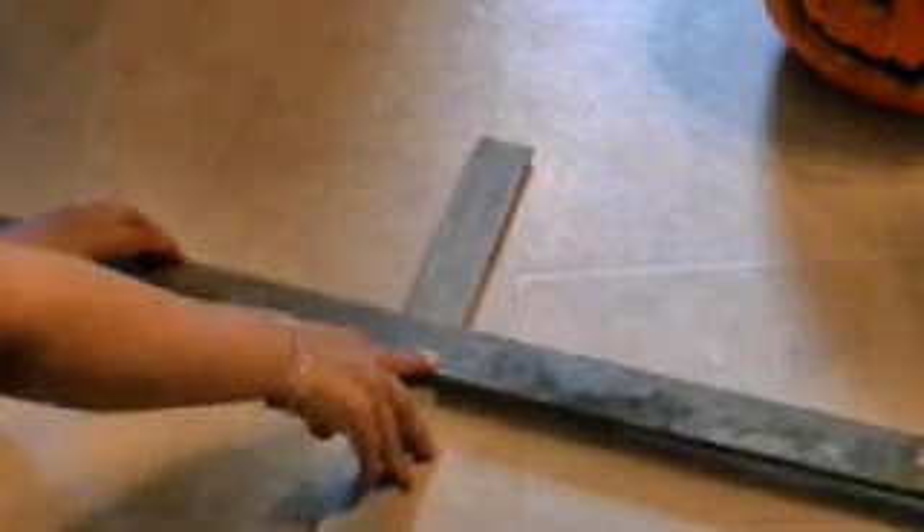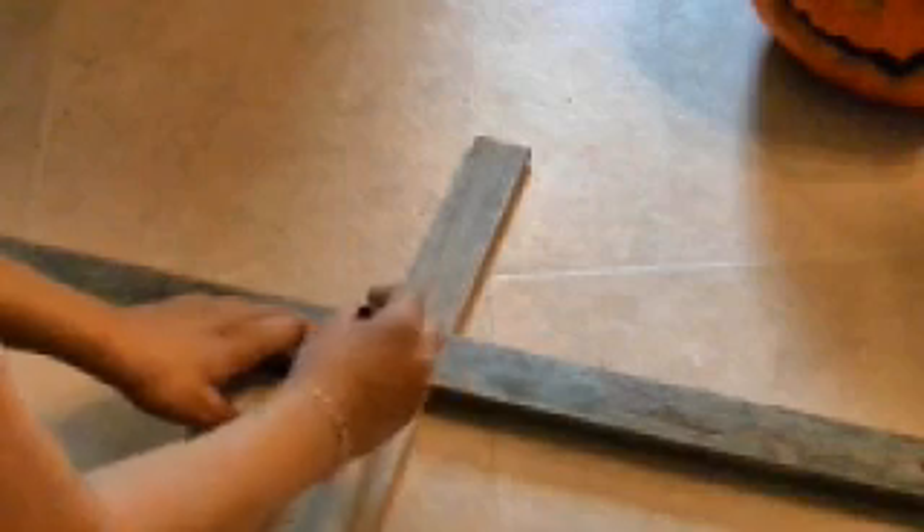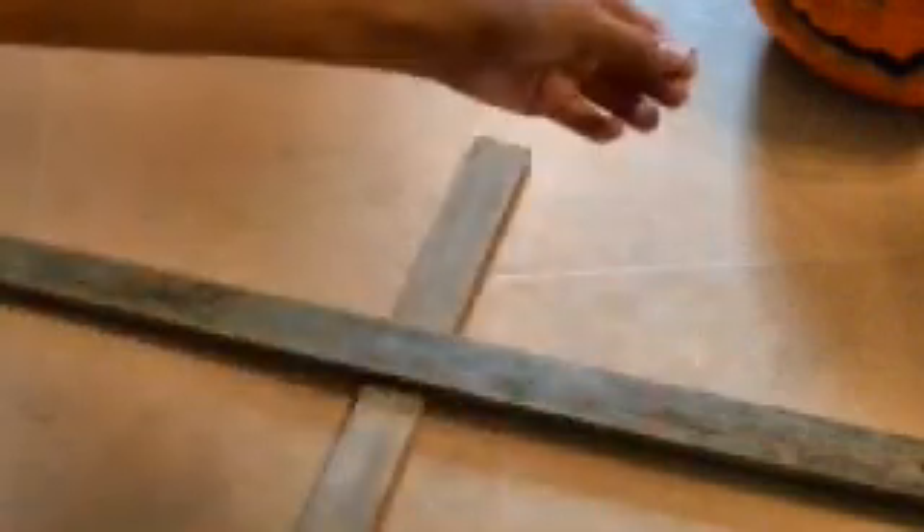Crossed like this — make sure you center it from side to side, ok? Because this is going to be the arms. We don't want one arm bigger than the other. If you want to do it differently you can, but I'm going to mark it so it stays straight. I think my scarecrow should be straight. And now we are going to nail it.